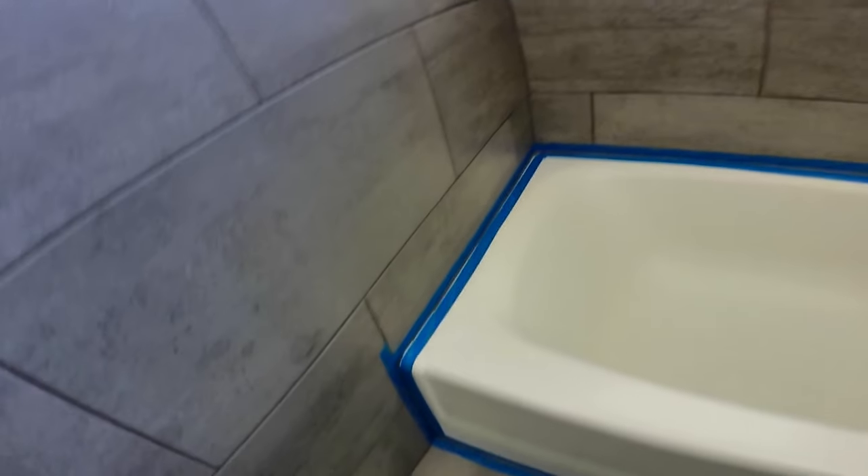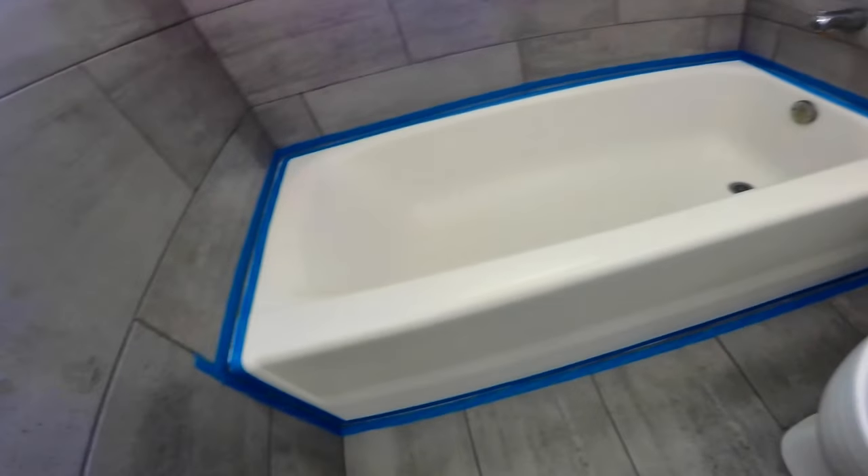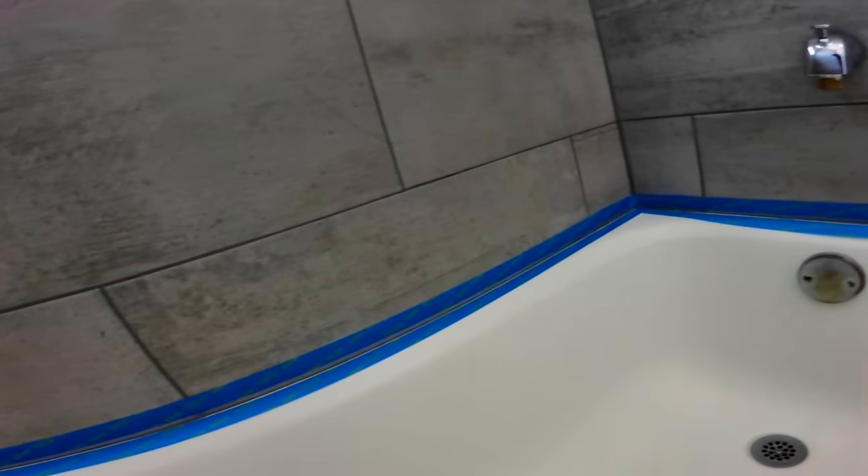This video is about how to caulk a perfect straight line around a bathtub. We just installed wall and floor tiles around this tub, so the next step is to caulk between the tile and tub.